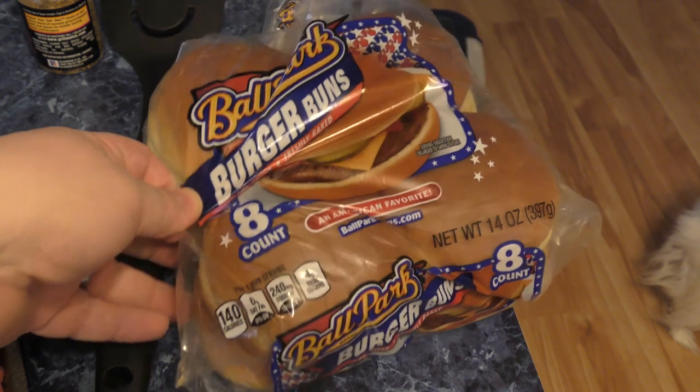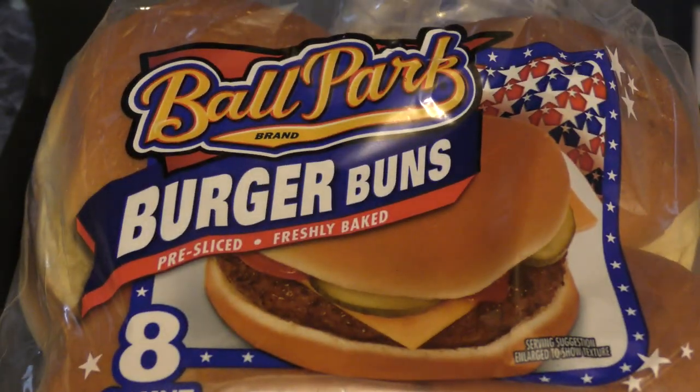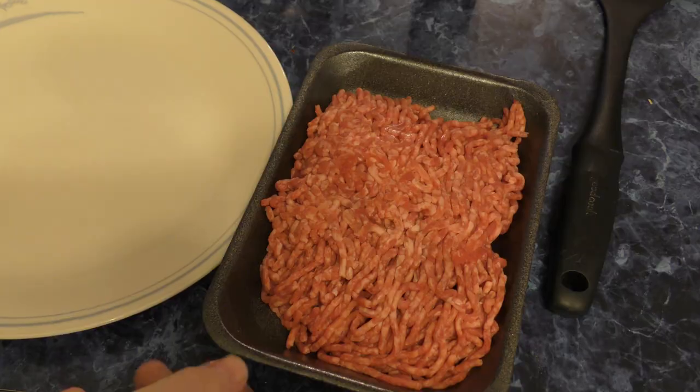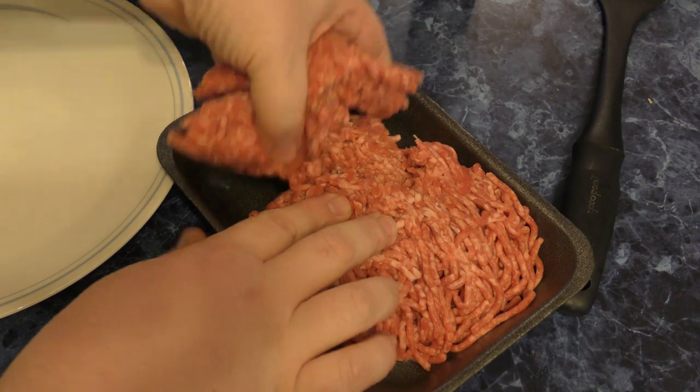If you haven't tried these buns, they're pretty cheap and actually pretty good. Ball Park burger buns — those are the hot dog ones of course, but I like these. We're going to take some and do one about Leigh-Anne size here.